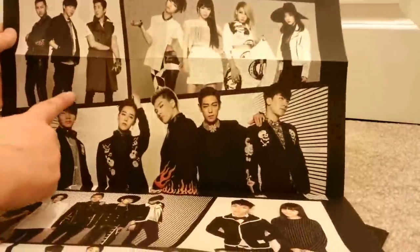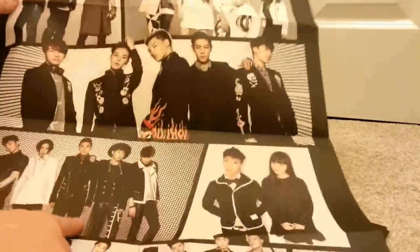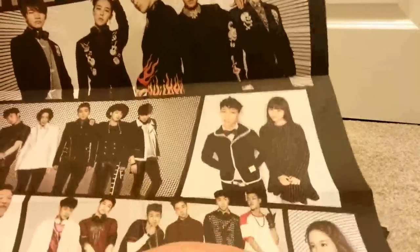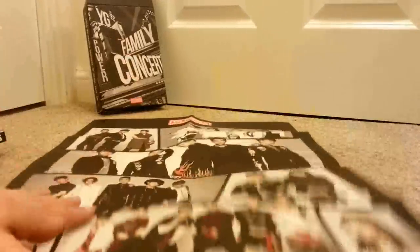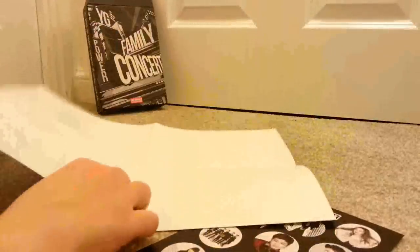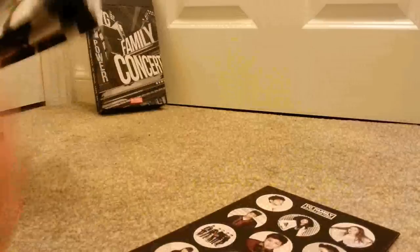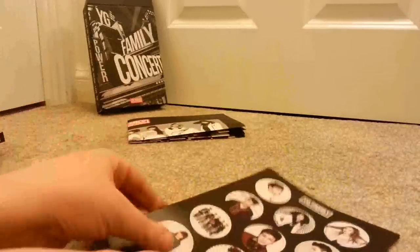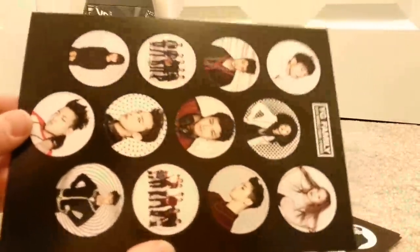So you've got Epik High, 2NE1, My Favourite Boys, Big Bang, Winner, Actor Musician, Lee Hi, Psy, and Team B. It's a very nice poster. And then there's stickers of all — I'll turn it this way and you can sort of see that there's everyone.